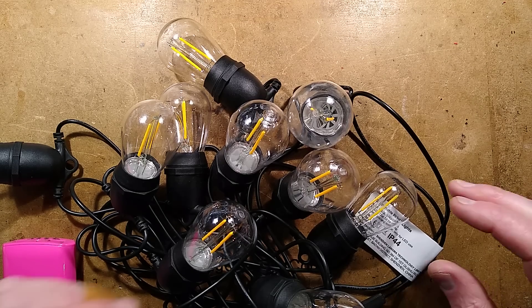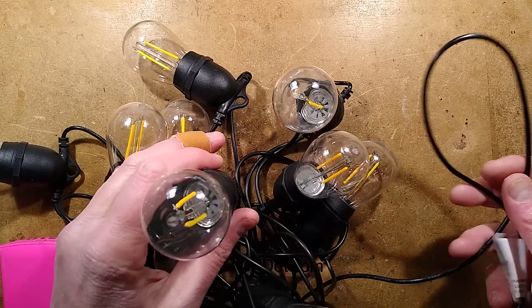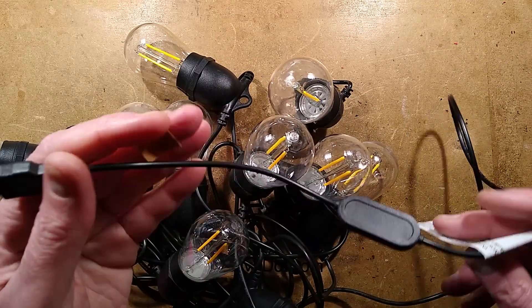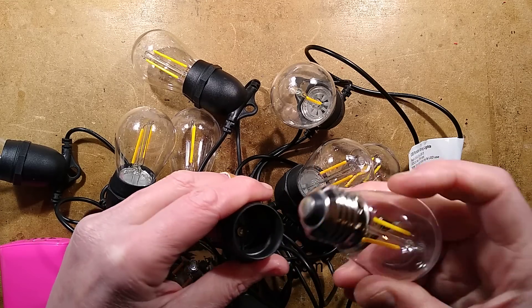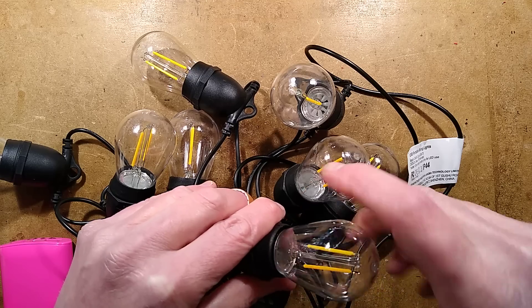Here's an oddity. It's a string of festoon lamps that looks like standard lamps until you realize it has a USB connector — it's actually powered from a 5 volt supply. If you unscrew the lamps, because you can in this instance, they do have standard E27 bases but are designed for low voltage use.